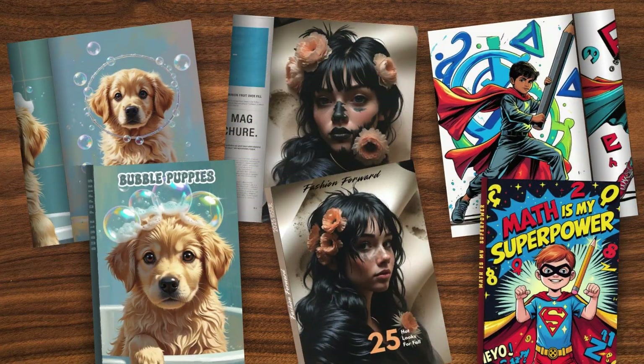Did you know you can create these mock-ups really, really easy in Canva? Let me show you how.